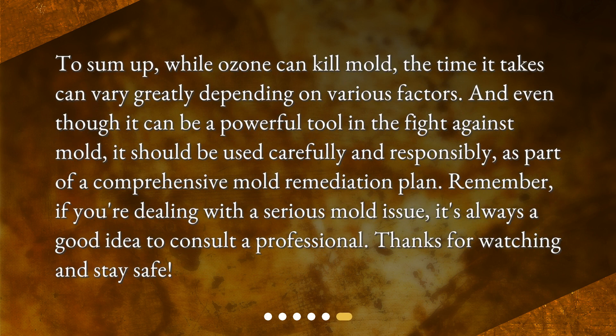To sum up, while ozone can kill mold, the time it takes can vary greatly depending on various factors. And even though it can be a powerful tool in the fight against mold, it should be used carefully and responsibly, as part of a comprehensive mold remediation plan. Remember, if you're dealing with a serious mold issue, it's always a good idea to consult a professional. Thanks for watching and stay safe!